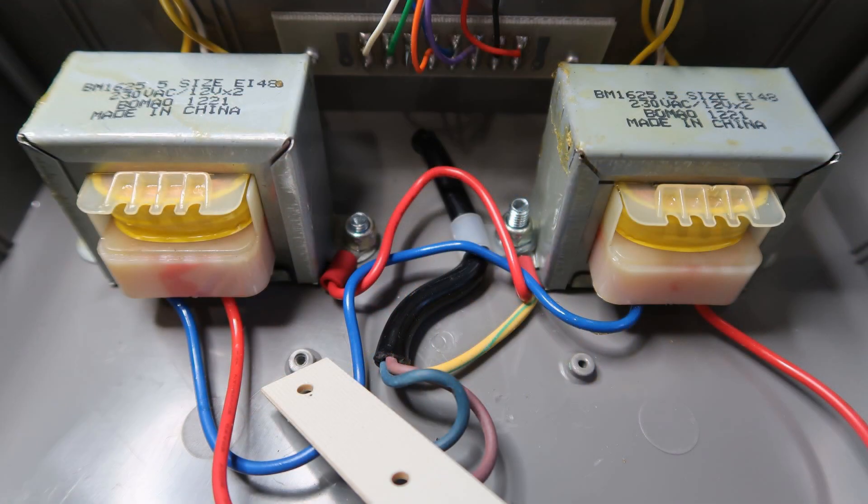You should select a 5A 3-core cable of appropriate length. Open the controller with the 4 screws on the front.